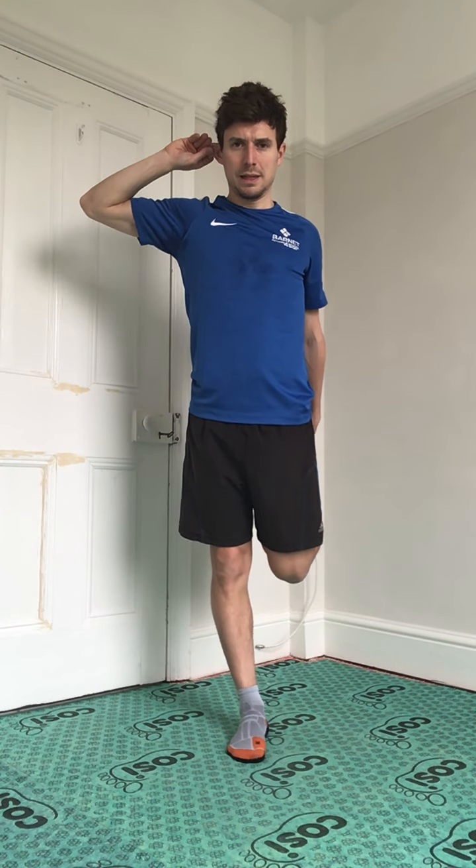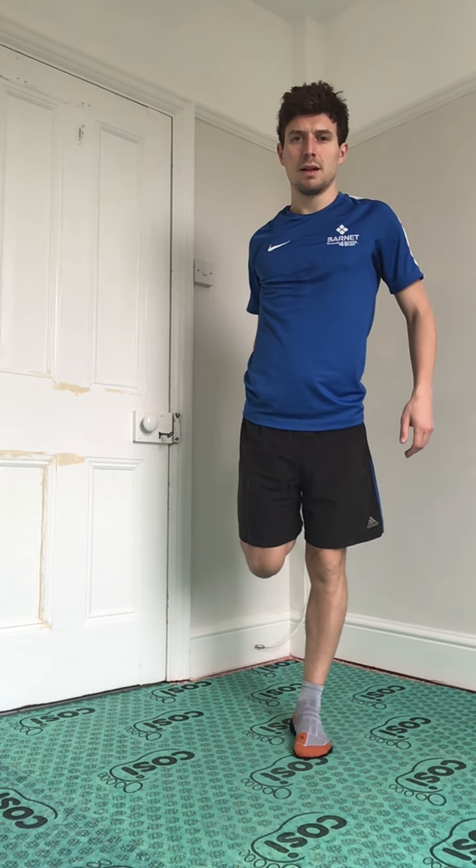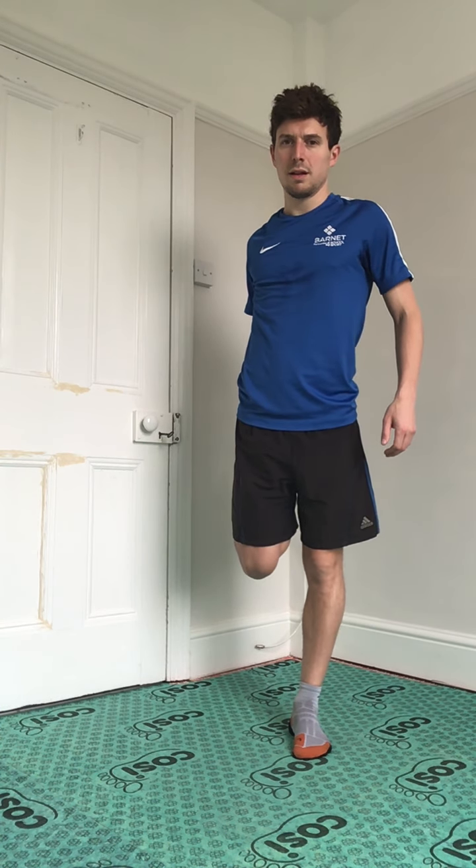One more leg stretch — we're going to hold onto our left leg. If you want, you can hold onto something for balance or hold onto the wall. Let's hold that for 10 — you should feel the stretch down this leg. And swap over.